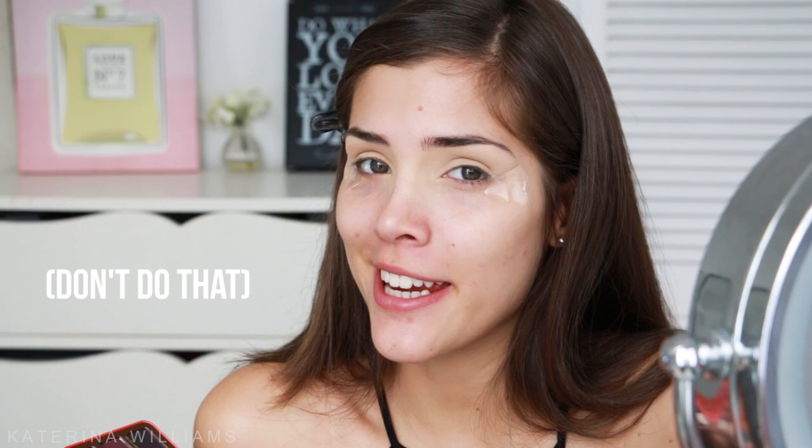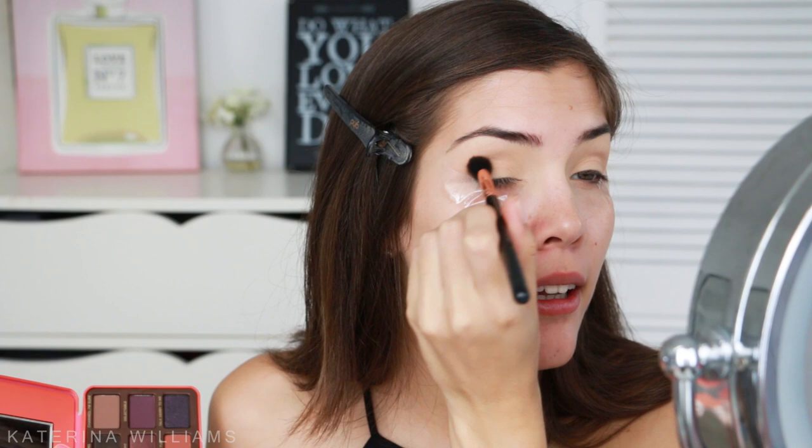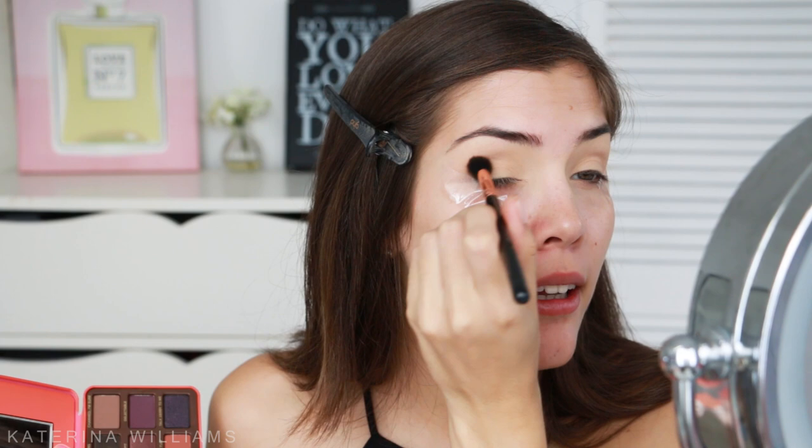Now I can go in with eyeshadow — and I say 'okay' way too much, you guys can make it into a drinking game. I'm going to take the shade Puree on a Sigma E40 brush and use this as our transition color. Wow, that is pigmented — wasn't expecting that! Just blending it out.